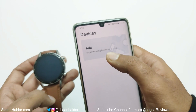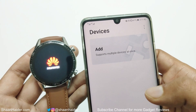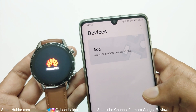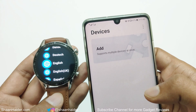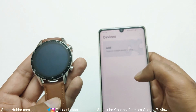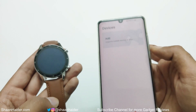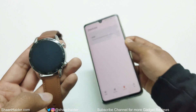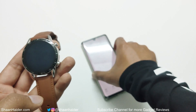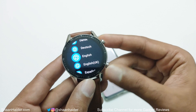You can see that now under the devices section, no more Huawei Watch GT2 is available. My device is restarting as well, and here we go — it's starting fresh. Whatever we did in the very beginning for setting up the Huawei Watch GT2 with our smartphone, we will have to do it once again.